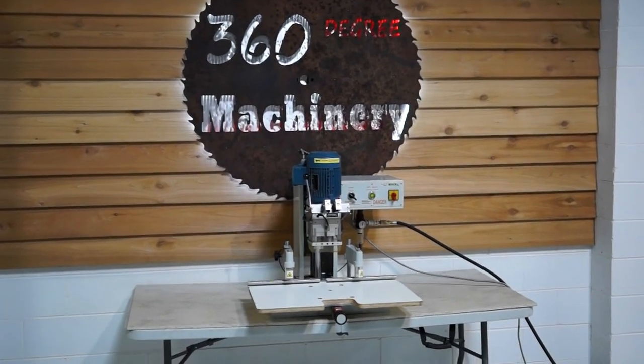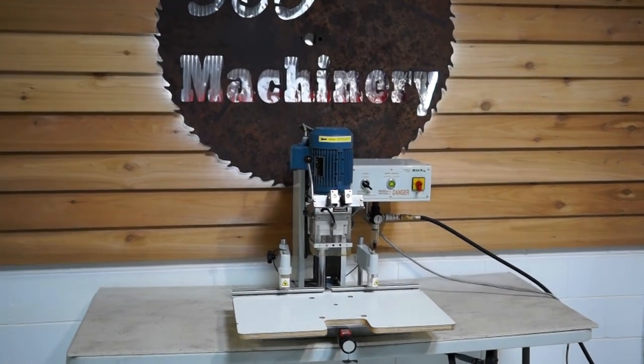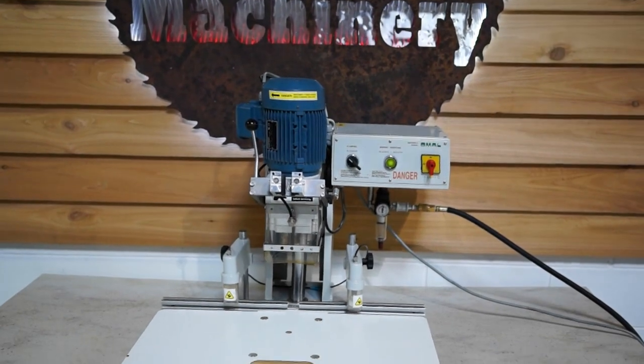Welcome to 360 Degree Machinery. We're going to do a walkthrough of a 2002 Ohmol Insert C. It is an insert and hinge boring machine.